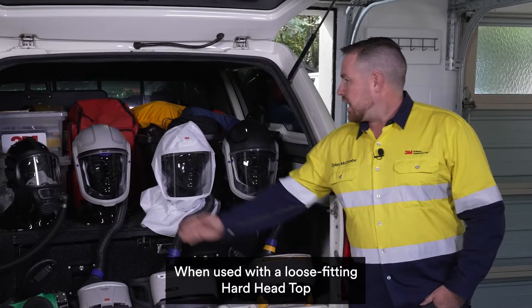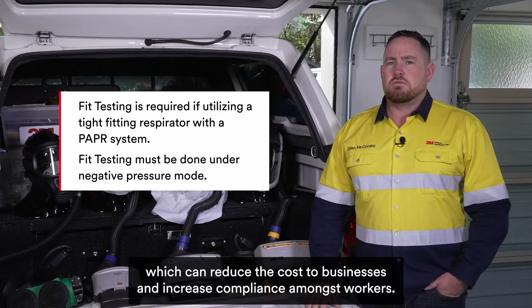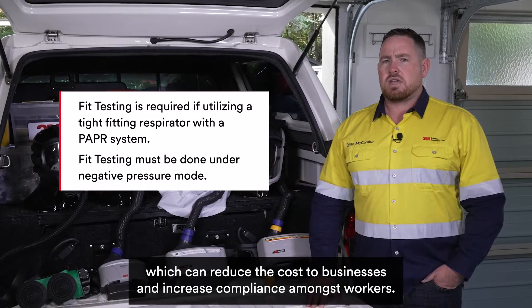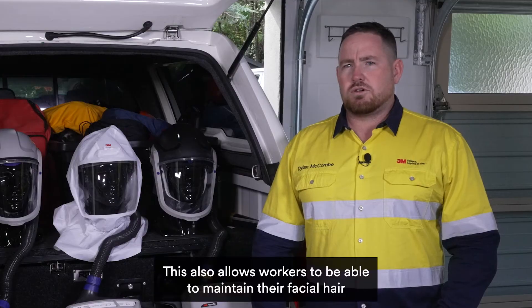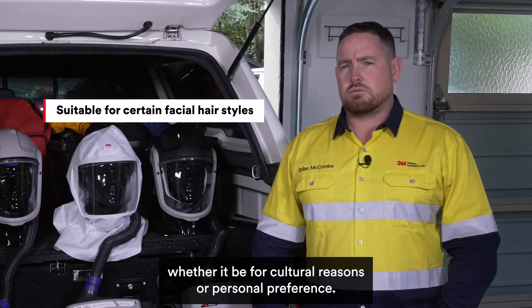When used with a loose-fitting hard head top or soft hood, workers do not require fit testing, which can reduce the cost to businesses and increase compliance amongst workers. This also allows workers to be able to maintain their facial hair, whether it be for cultural reasons or personal preference.